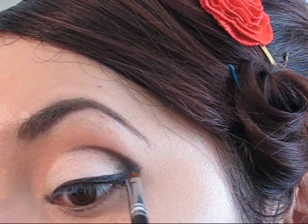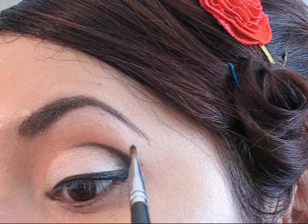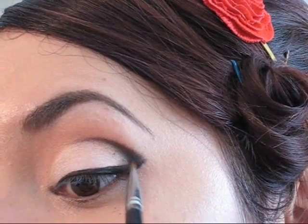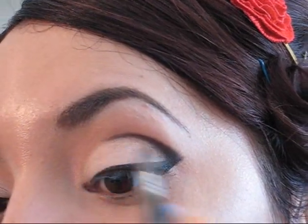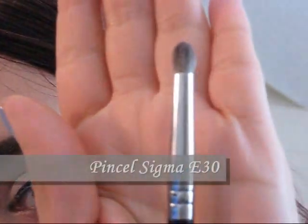Luego de ello vamos a empezar a mezclar y fundir la sombra con el delineado para que nos quede un medio círculo en esa área, que se ve muy bonito.